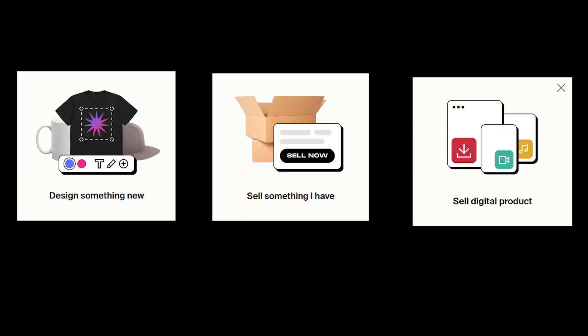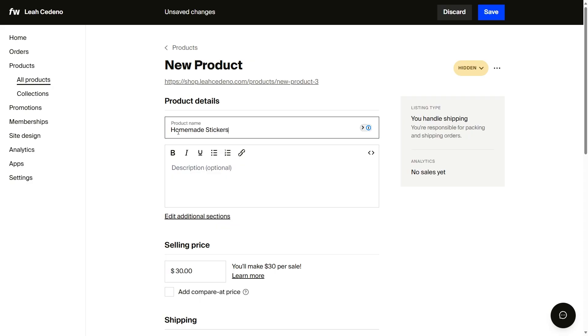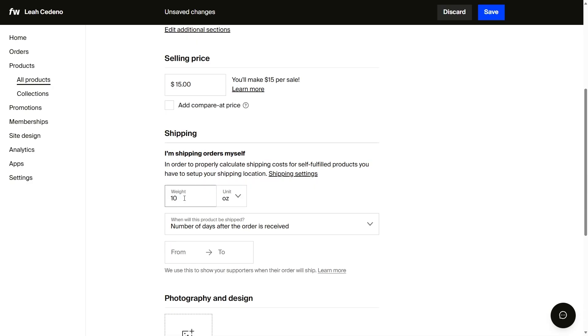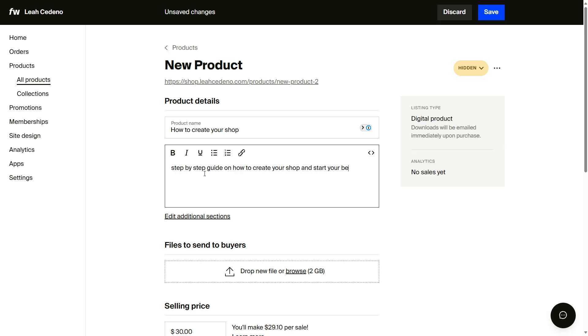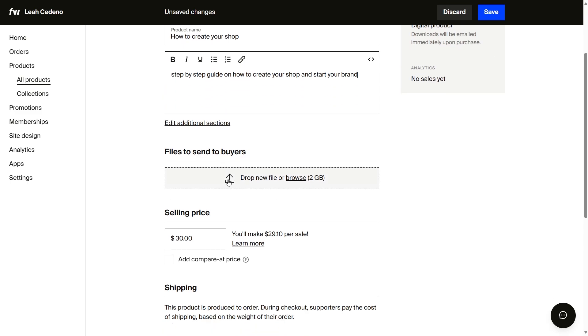You have three options when it comes to selling. You can sell something you have and handle the fulfillment and shipping yourself. You can also send the products to us and we can help you fulfill. You can sell digital products like an online course, digital prints, music, or whatever your heart desires.